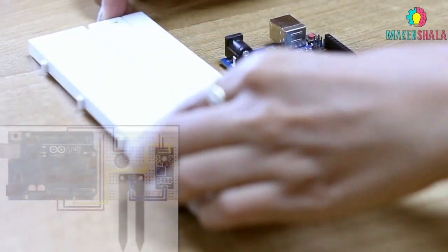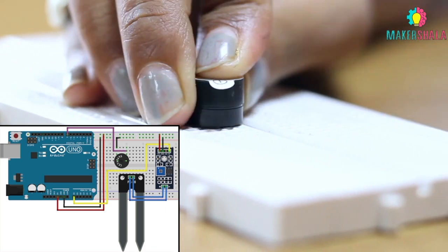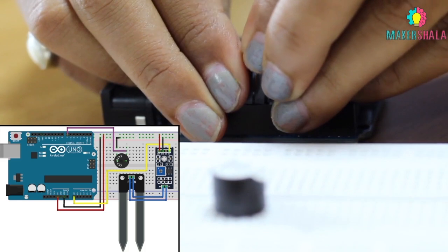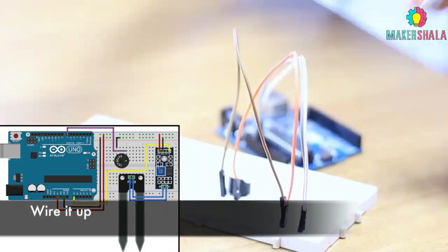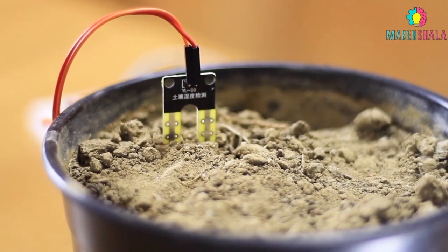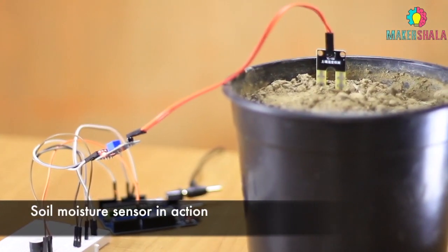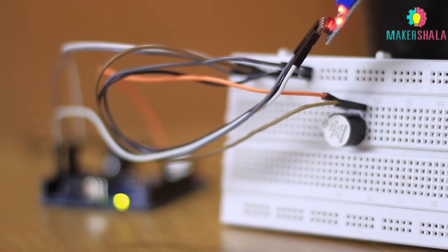Follow the diagram to connect the components on the breadboard. Insert the moisture prong in the soil. If the buzzer starts to beep, it's your cue that the plant lacks the required moisture.